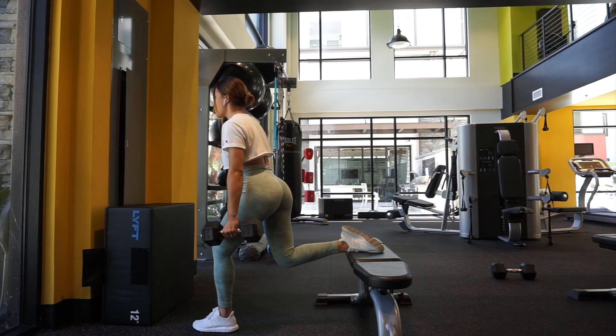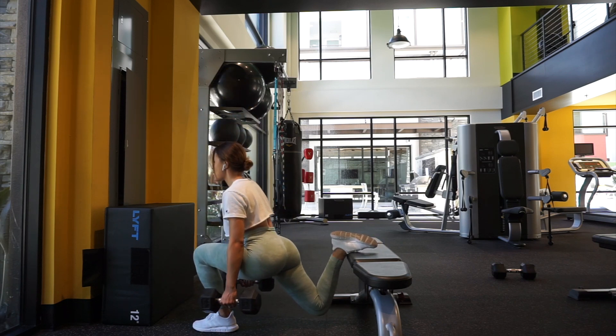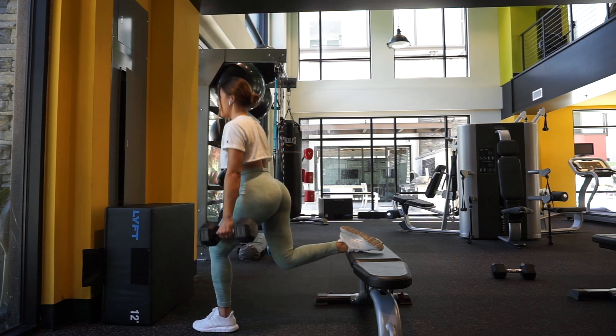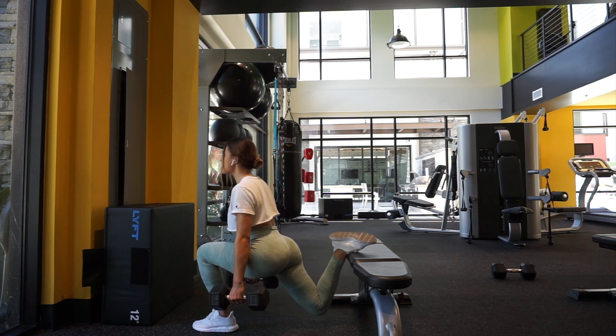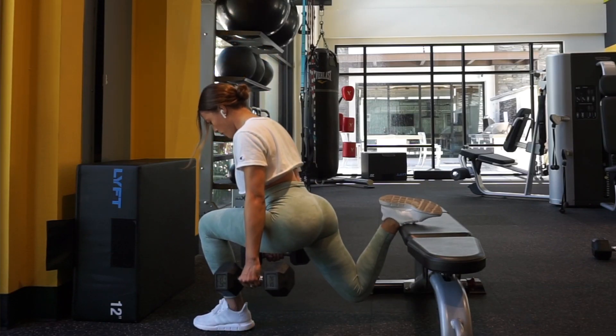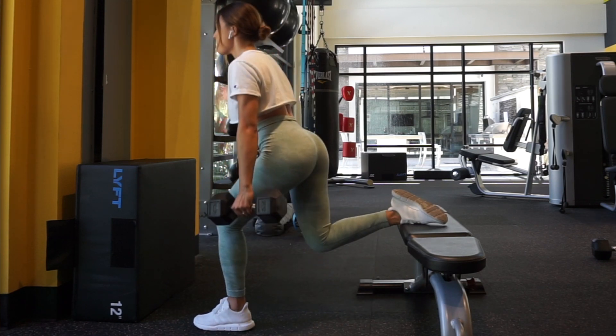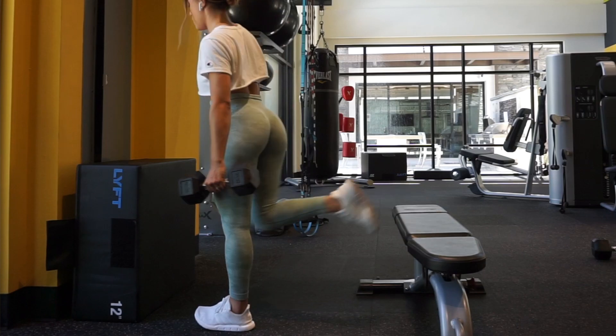The next exercise is split squats. I know a lot of people are scared because of the balance required, but this exercise is amazing for your glutes because single-leg movements are so much more challenging — it takes less weight to build or challenge your muscle since you're using one leg. A key tip: find your placement before you pick up the weight. Don't grab the weight and then try to hobble around to find what's comfortable.